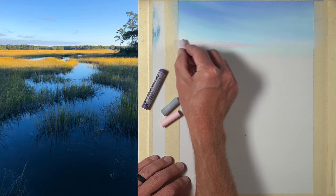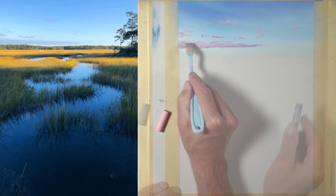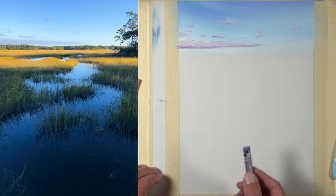We'll start with a few different values of blue before applying a bit of purple and pink for the clouds. For a little added control and precision you can see I'm using the edge of the pastel stick, and then we'll do a bit of blending. I used my finger to blend the sky, but for more precise areas I use a soft tool designed for pan pastels, which is also excellent for precision blending.